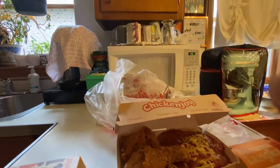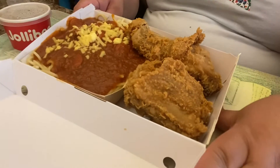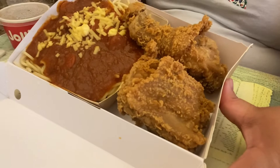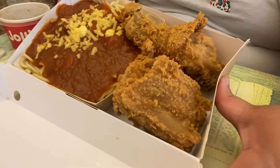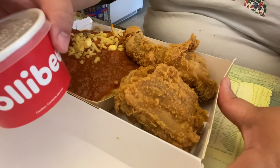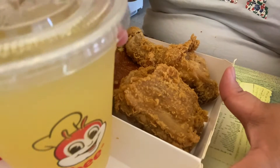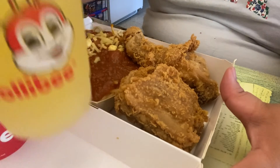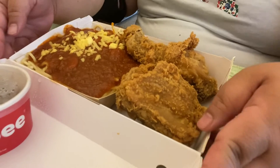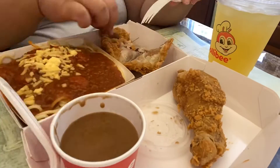So guys, this is my two-piece chicken and Jolli spaghetti, plus gravy. And I forgot to mention that I have a pineapple juice. So I'm gonna start eating — have a good day!